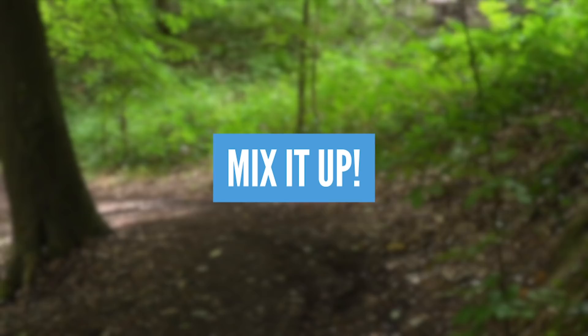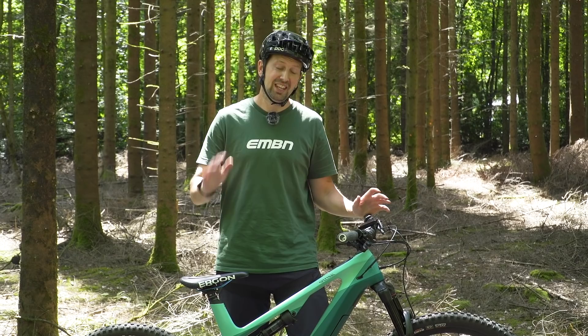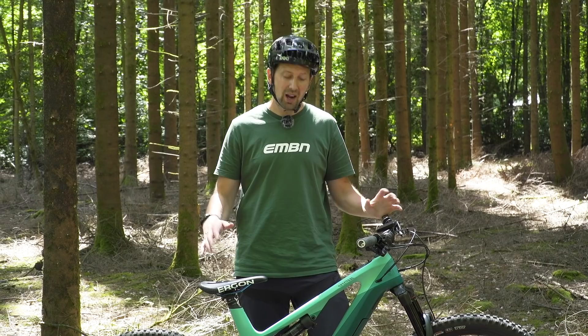Your e-mountain bike is really capable across whatever discipline, from cross-country to downhill — the e-bike can do it all. So if you're a cross-country rider, I suggest you head into the bike park, get some protection on, and go hit those jumps and drops to up your skills.